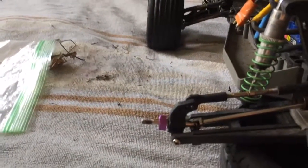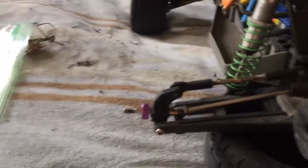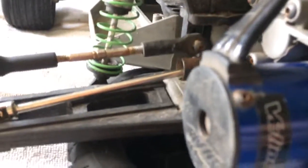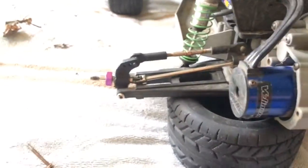I stayed up till midnight trying to work on this and I finally got it today. Finally got some stainless steel driveshafts in there and some aluminum hex. It works pretty well.